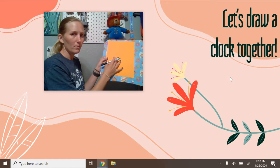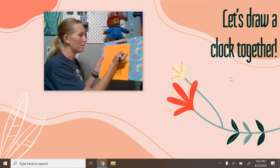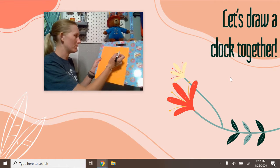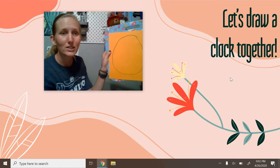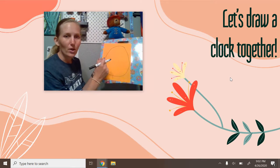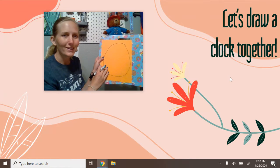What you're going to do is go ahead and draw a big circle. We're going to fill this clock the entire paper, boys and girls — the entire paper. Now it doesn't have to be perfect. Mine kind of looks like an egg and that's okay. So once you've got your circle, I'll wait for just a second and continue to talk while you draw that.